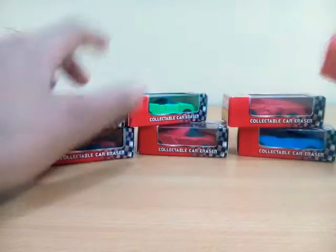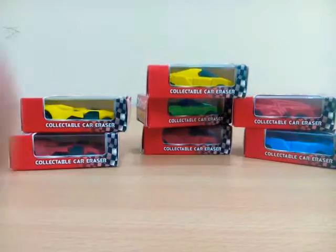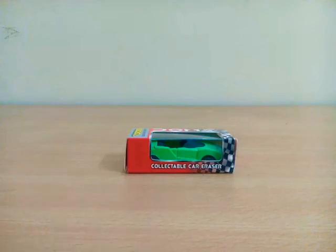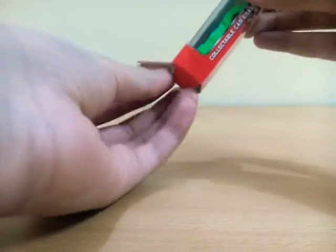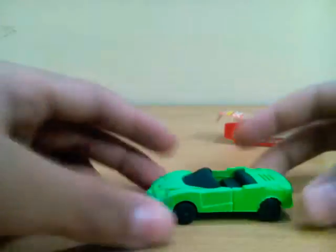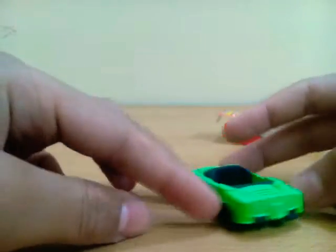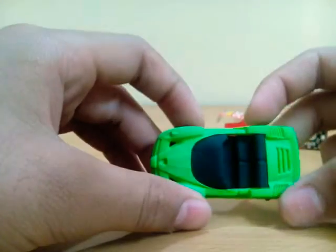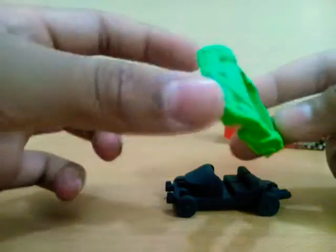Today we are going to open them and take a look. First of all, we've got a type of Enzo Ferrari — it's a convertible. I know the Enzo Ferrari is not a convertible, but in this set it is, and it's looking cute. It has interior detail and we can also open it — the body is there.